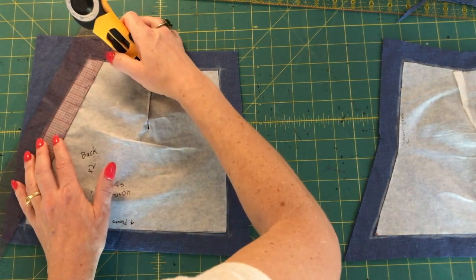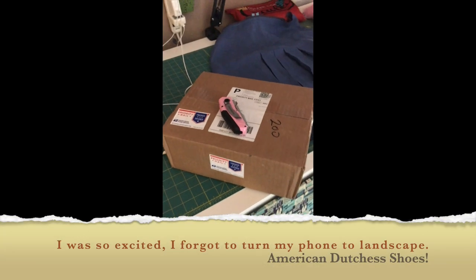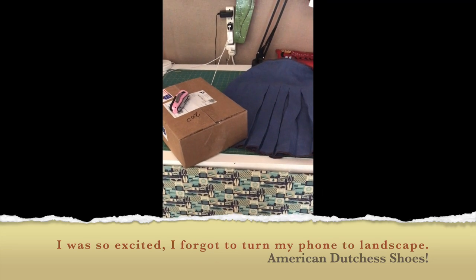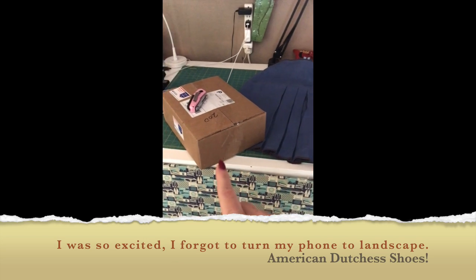But first I need to deal with a box. I have a new pair of shoes from American Duchess, and I am super excited because I realized my 1920s and 1930s sewing doesn't have era-appropriate shoes. So I bought myself a good pair of black shoes that should be able to go with absolutely everything and be era appropriate. Let's unbox them! I have a new pair of shoes and a skirt to do — but shoes first.